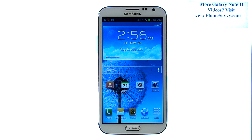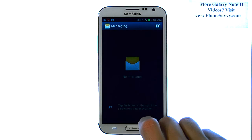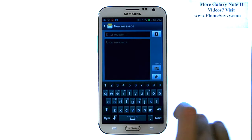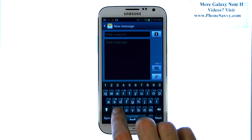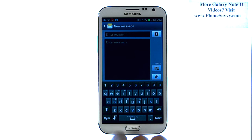Master your Galaxy Note 2 at PhoneSavvy.com. With the Note 2 being such a big device, one common problem is that when you're sending a text message and you want to use one hand, it's hard to reach the left side of the keyboard, or the right side if you're left-handed.